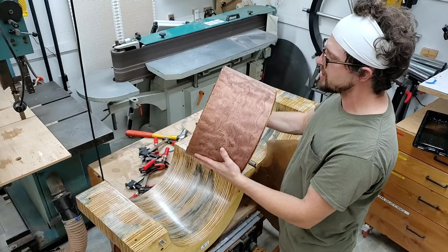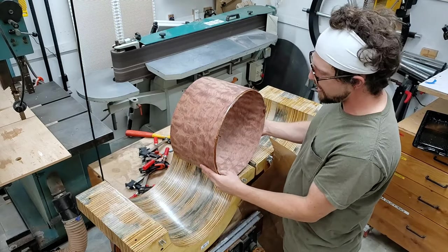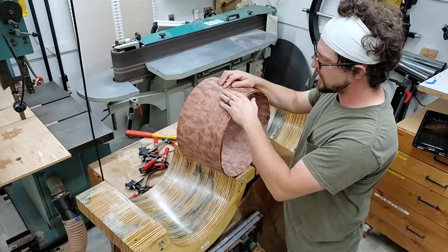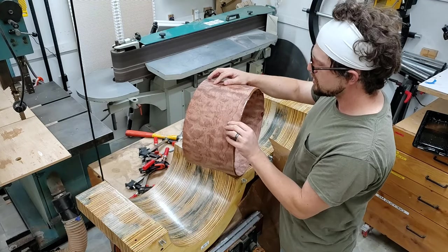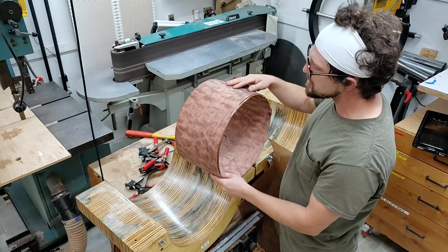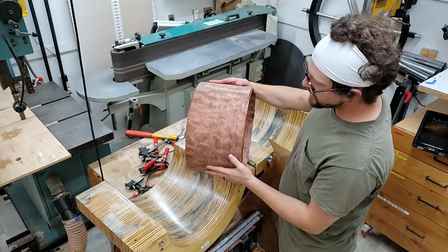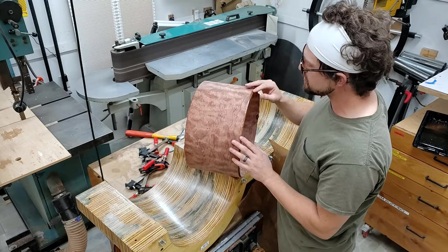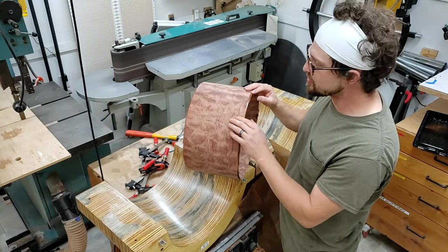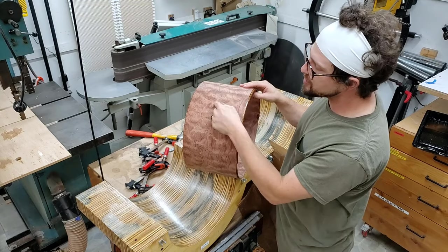Very excited to see this get turned into a finished drum. It'll be available if anybody's interested. I didn't make this for any client — nobody ordered this. I saw this bavinga available and I was like, this is a once-in-a-lifetime waterfall bavinga. It's absolutely gorgeous, kind of quilted. It's kind of hard to tell now, but once this hits some clear coat, it's going to be fucking astonishing. I would love to just do a natural clear gloss.